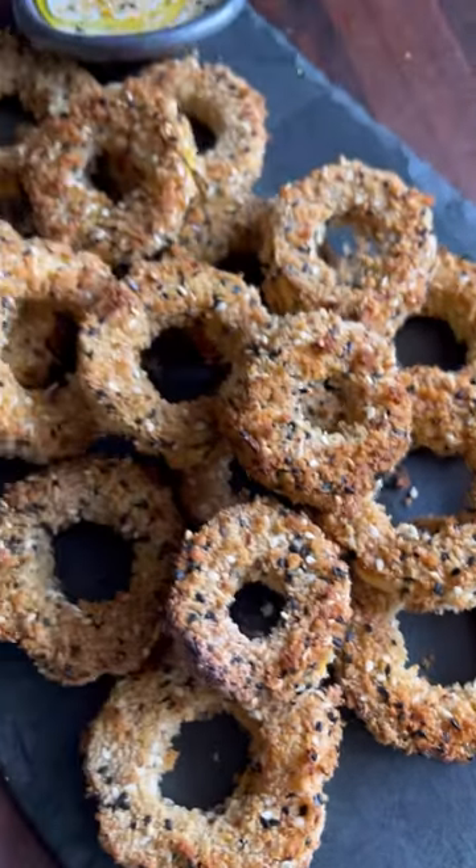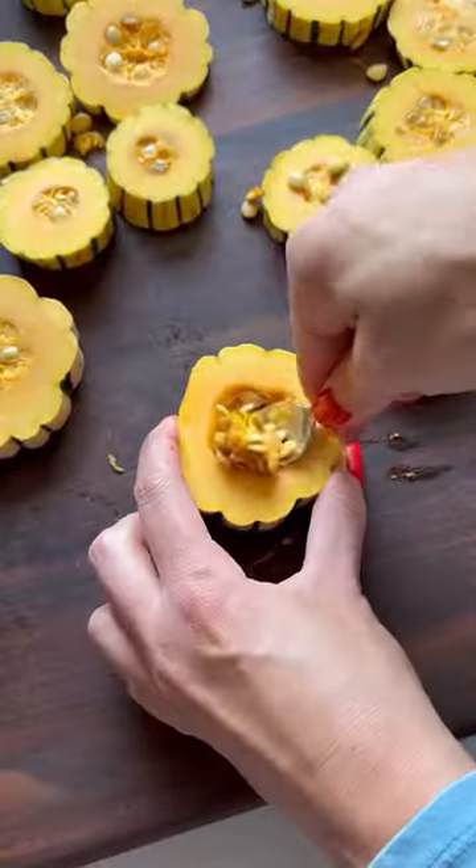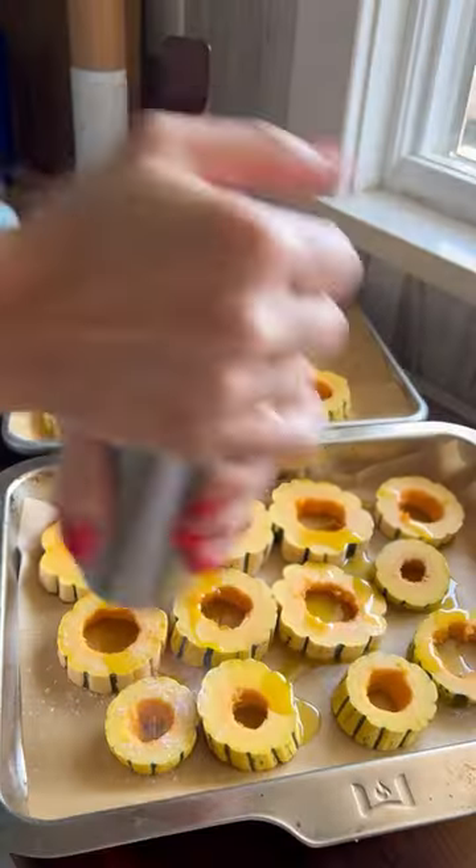Did you know the skin on these crunchy delicata squash rings is already soft and does not need to be peeled? Simply slice, remove the seeds, and season.